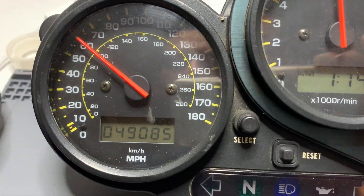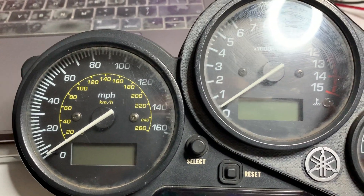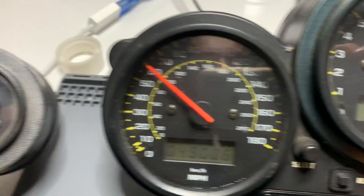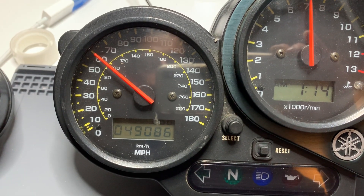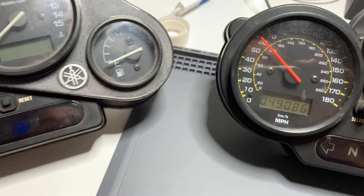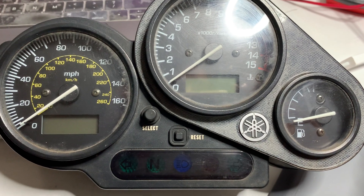I just thought I'd share that with you guys. The research is looking very positive — it does seem possible to get the TFT-DASH working for the Phaser 600. I did this test to determine the software changes that might be needed. At the moment it looks like the speed sensor on the 600 operates remarkably differently to the speed sensor on the 1000.